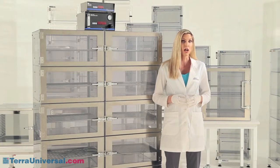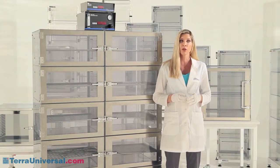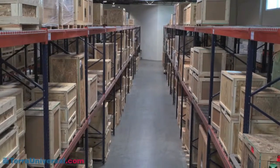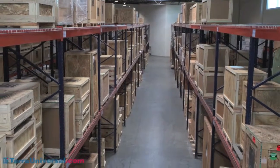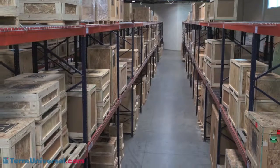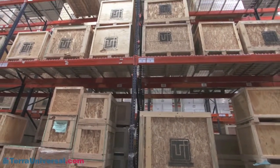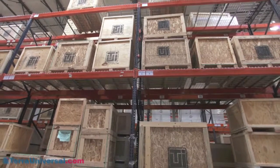Visit TerraUniversal.com to view other videos that provide more information on these control systems. Terra stocks dozens of these models for next-day shipping at its Fullerton, California manufacturing facility. To order, or for more information including pricing and lead times, visit TerraUniversal.com.